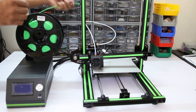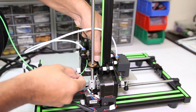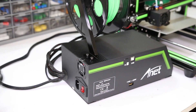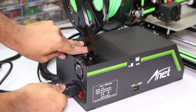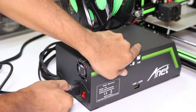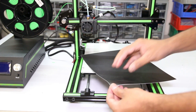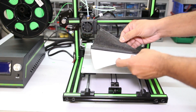Insert the filament into the extruder mouth by pressing the spring-loaded knob. Plug in the power cable. Before switching on the control box, be sure the voltage is set to the correct level. Remove the protective layer on the back side of the sticker, then stick it on the print bed.